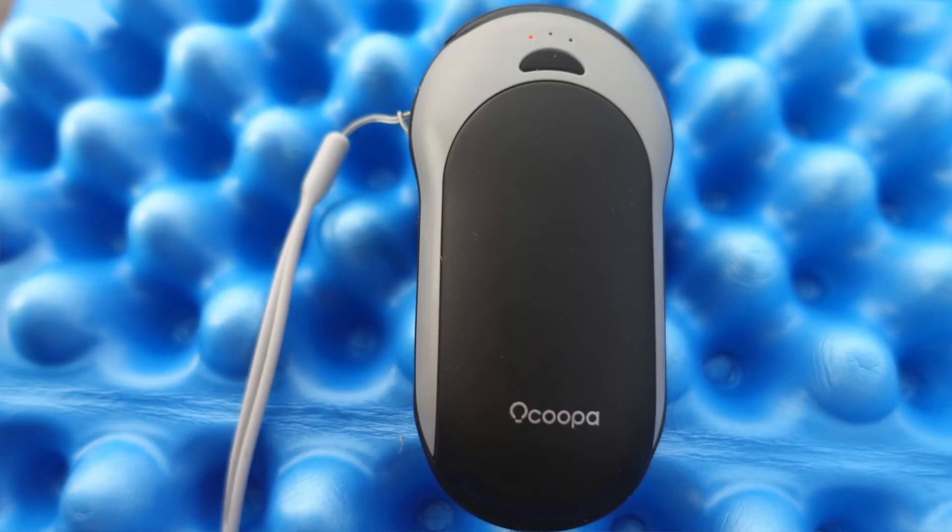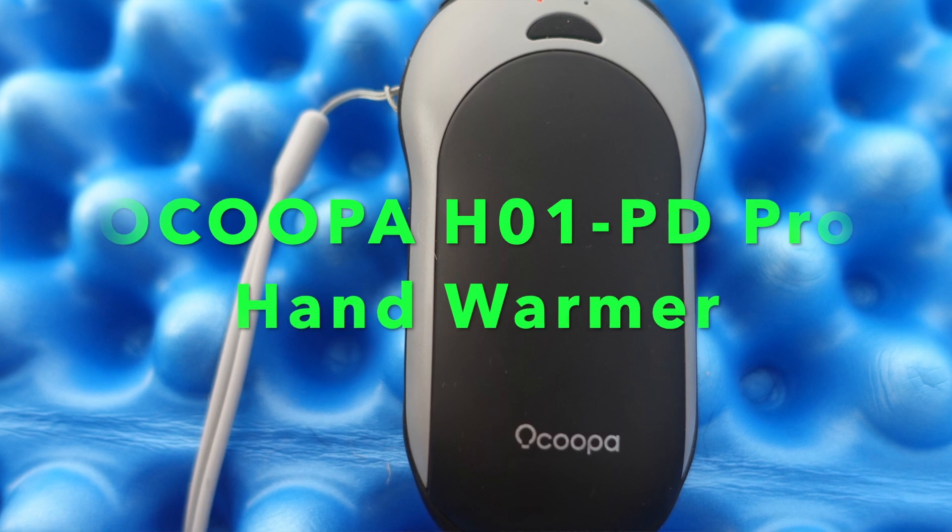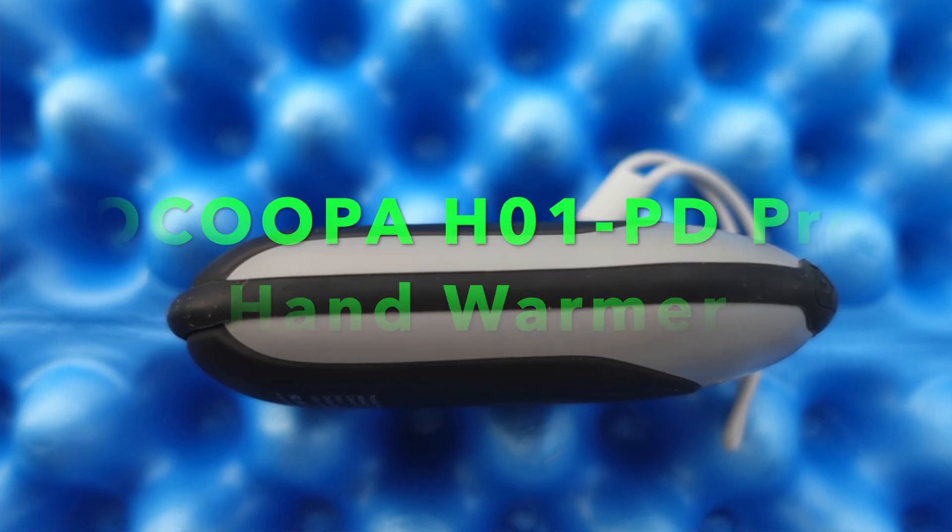Today I have for you a review of the OCOOPA H01 PD Pro Rechargeable Hand Warmer. You'll learn how effective it is for keeping you warm, how effective it is for recharging small devices like phones, and you'll also get my overall thoughts after using it for the last 12 months and whether I think it's a good purchase. So let's get into it.